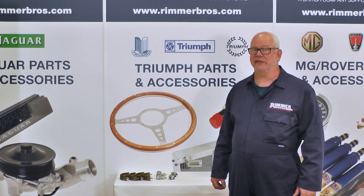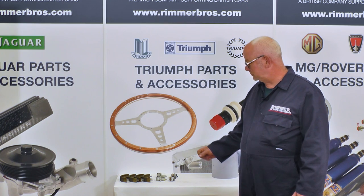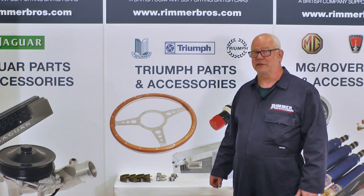Hello, my name's Hans and today at Rimmer Brothers we're going to be fitting some new rear brake shoes, wheel cylinders and brake adjusters on a Mark II Spitfire 1965.